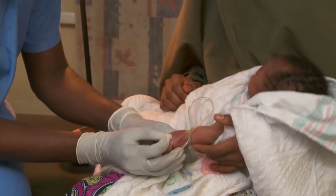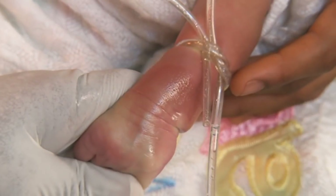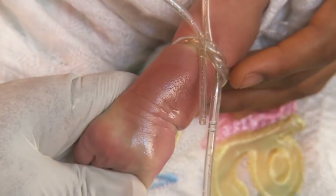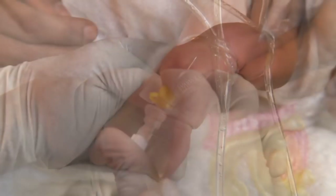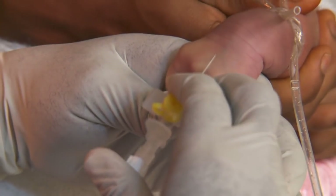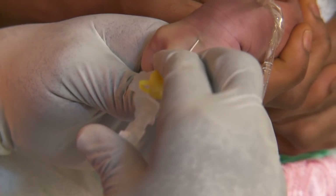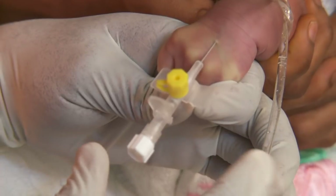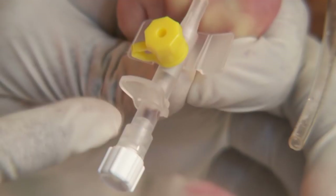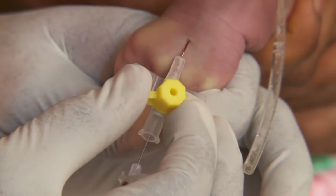Clean the skin with antiseptic and let it dry. Then stretch the skin to stabilize the vein. Keep the opening of the needle facing up and take a shallow approach to the vein. The slight flashback of blood into the needle shows that you're in the vein.